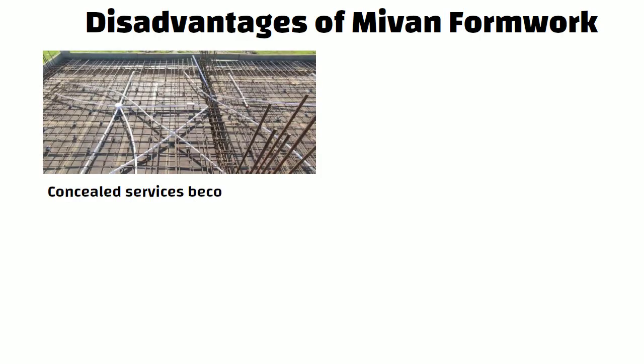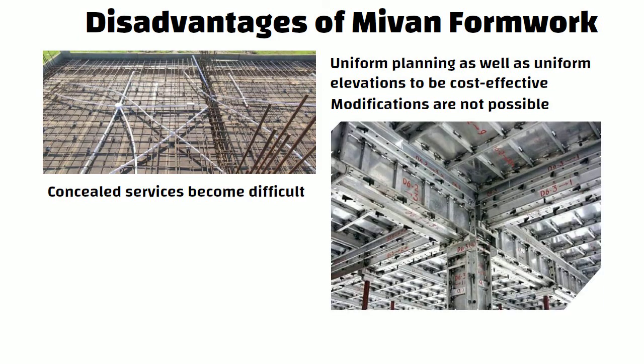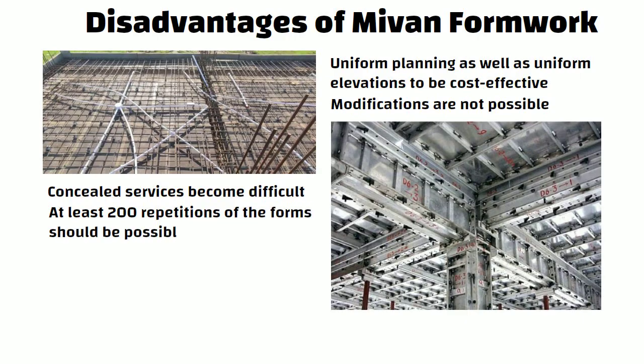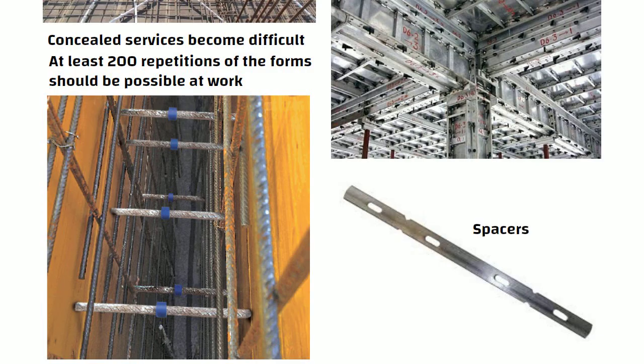Disadvantages of MyOne Formwork: The concealed services become difficult due to the small thickness of components. It requires uniform planning as well as uniform elevations to be cost effective. Modifications are not possible as all members are cast in RCC. A large volume of work is necessary to be cost effective — that is, at least 200 repetitions of the forms should be possible. The formwork requires a number of spacers, wall ties, etc., which are placed at 2 feet centre to centre.